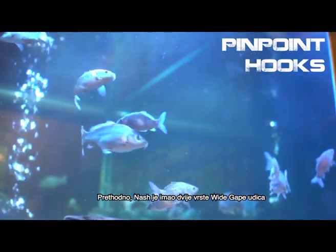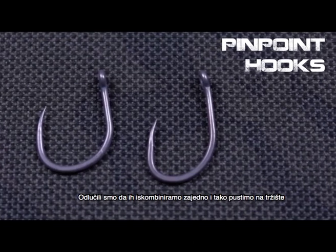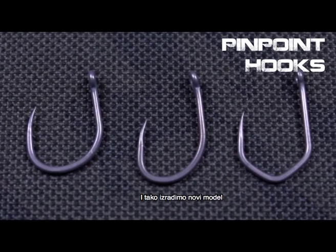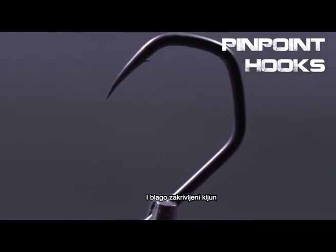Previously Nash used to have two wide gape style hooks, the Fang Uni and the Fang Gapper. We decided to bring them both together and combine them into one new pattern. The features of this hook are a short shank, wide gape, and a slightly beaked point.